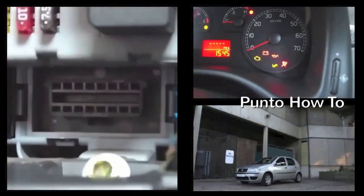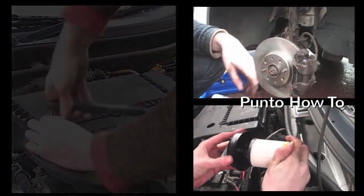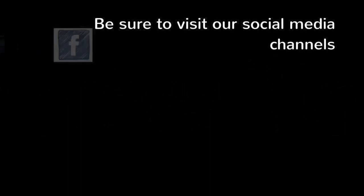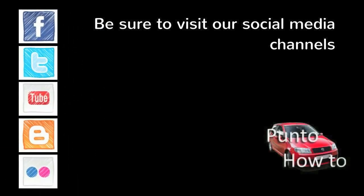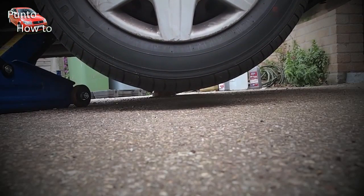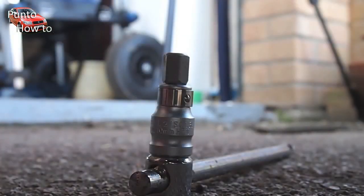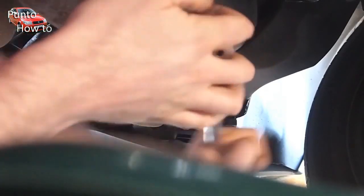Hello and welcome. This time we're going to look at changing the oil and filter on our 1.3 litre multi-jet diesel engine. To begin with you'll need to jack the car off the ground and secure safely on axle stands. You'll need a good quality socket set and a 12 millimetre hex tool.